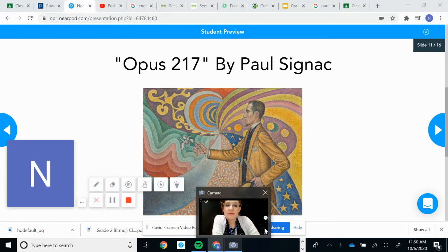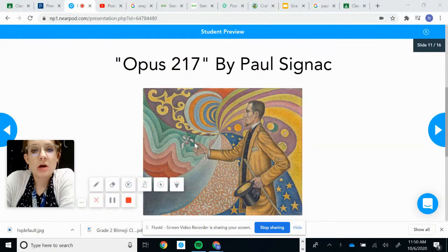Let's take a moment to talk about our art for today. This is Opus 217 by Paul Signac.